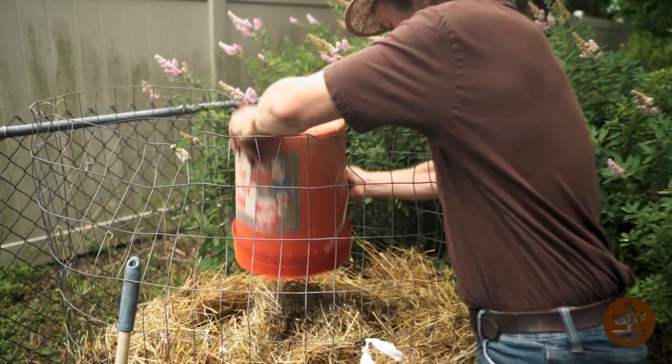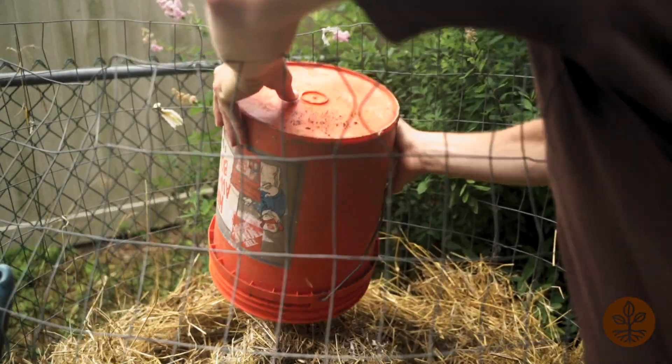Check out one of our other videos on lasagna layering for more details. So as you're managing compostables at the counter, there are two issues that can arise. It's either going to be foul odors — in which case you just empty the bucket more often — and the other one is fruit flies, which can happen usually in the summertime.